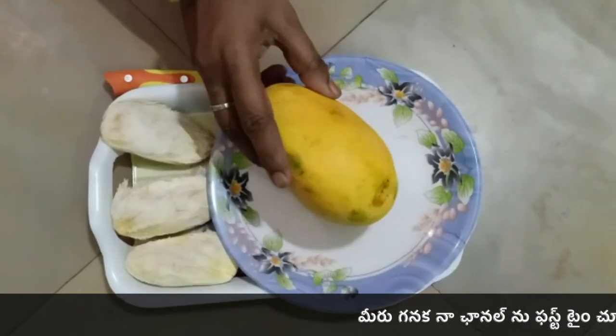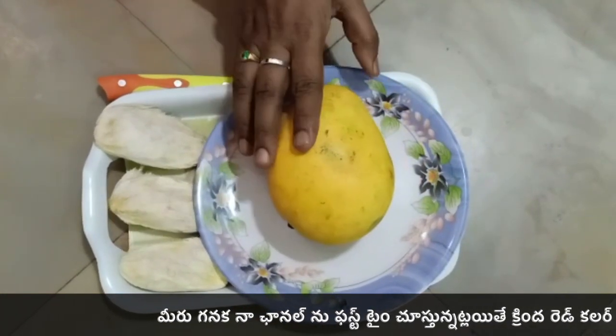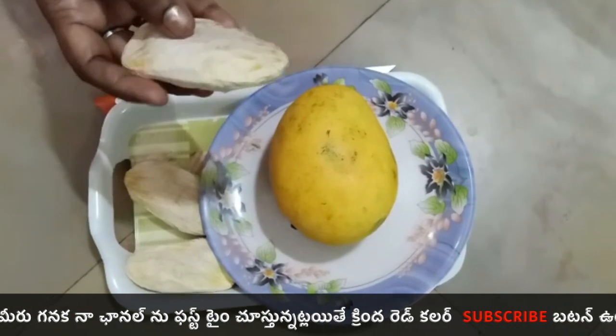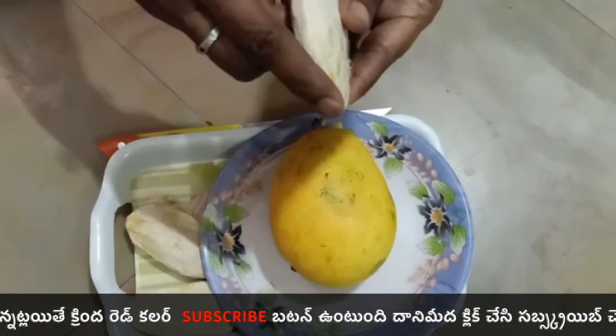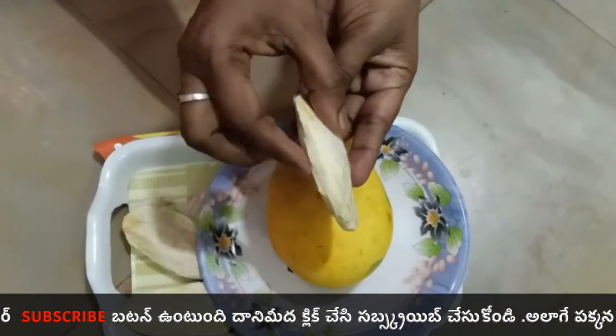Let us drag the propagator down inside the container. We are going to take a look at the month and the color. We are going to open the planting container.